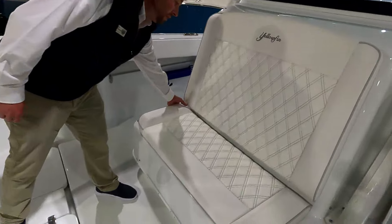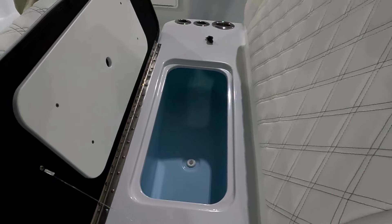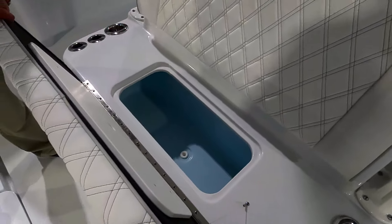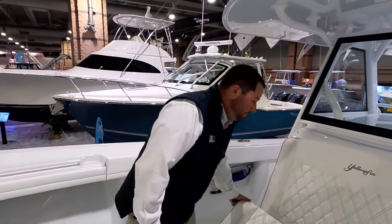Up here in this forward seat, this could optionally be an additional live well. On this boat we specifically did not, but you could definitely use this as an additional drink box especially since it has a drain. Everything drains overboard on this boat — either to a pump or directly over. Very good.